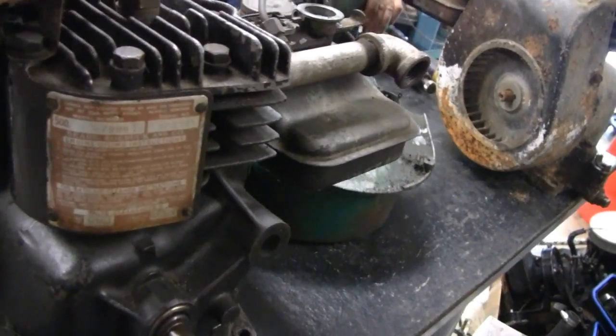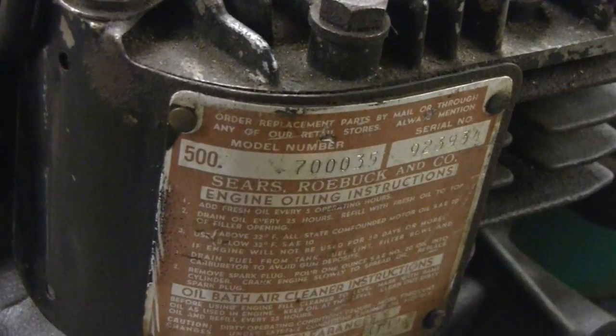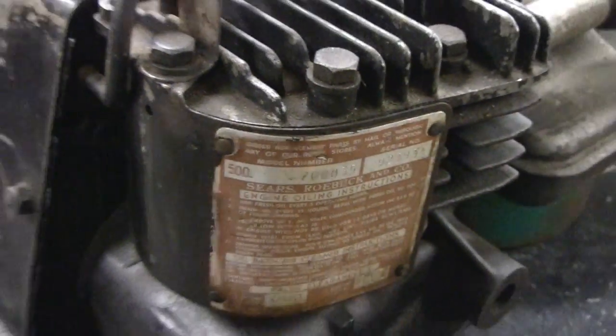You know what, Mike — this one here is a Sears engine. Got the 500. I don't know if you guys can see that, but that 500 Briggs designation — they use that for Sears engines. I think Sears still uses something like that.